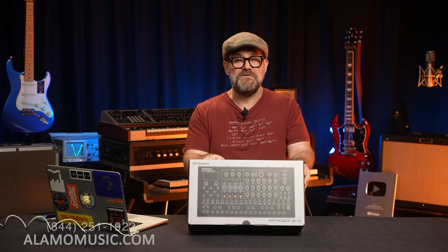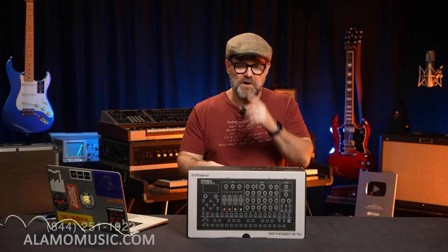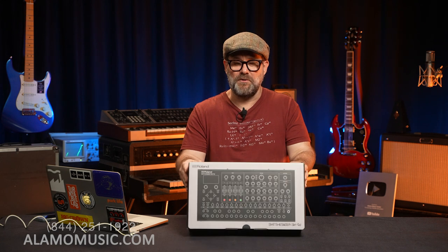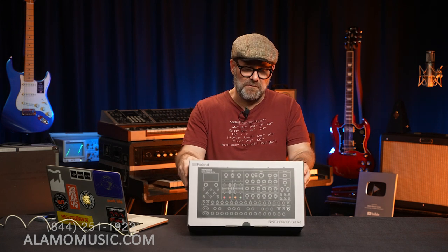But before we move on, I'd like to ask — if you haven't already, please subscribe. We've got a lot of content coming your way. We have other channels as well: piano, guitar, bass, accordion, band and orchestra. We're going to have some more here for you soon. But let's go ahead and get to the meat of this.